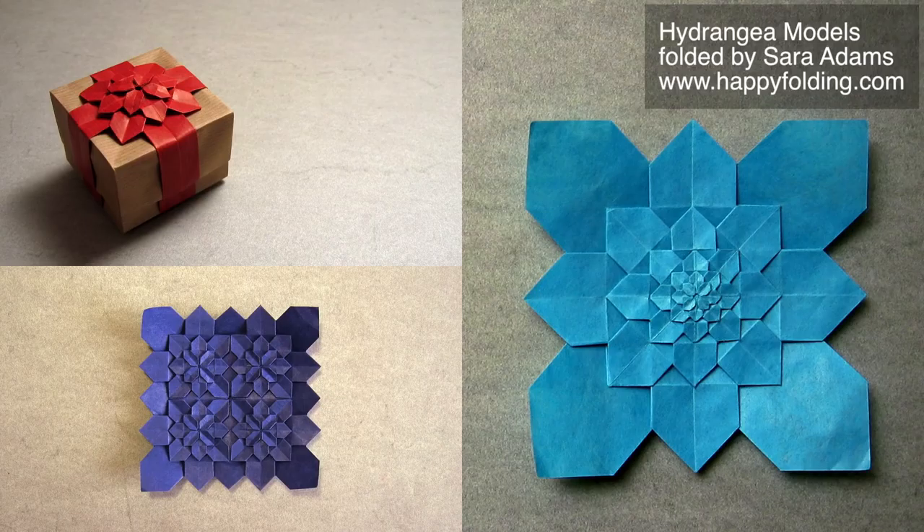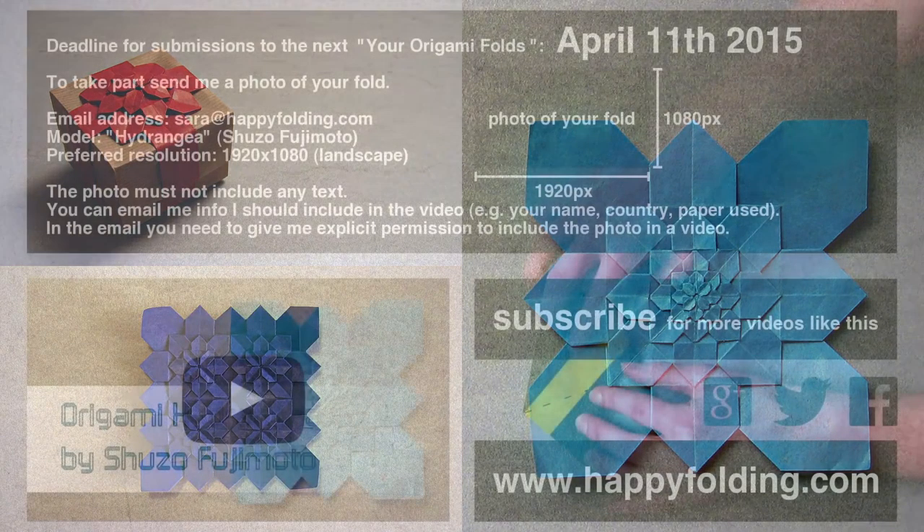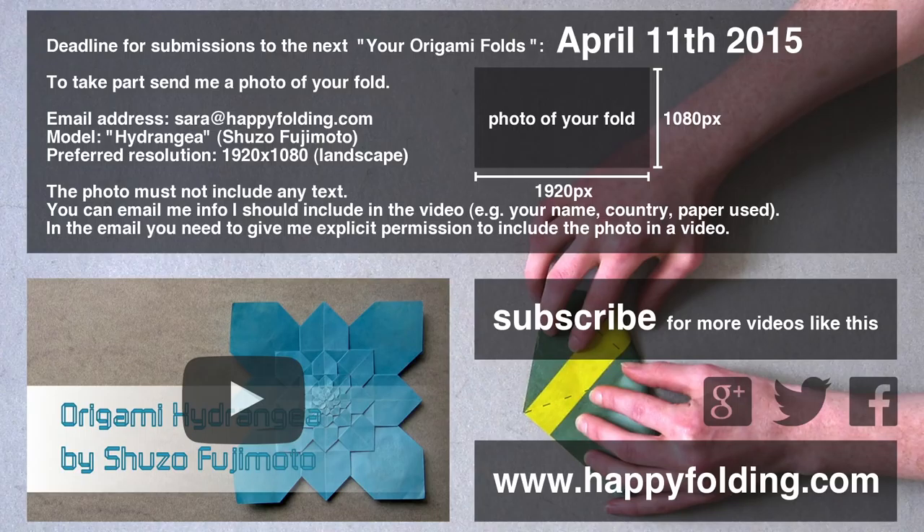This could simply be the hydrangea itself, but also the hydrangea ribbon box designed by Dasha Shibarova, or a tiling or even a different variant. Then send a photo of your fold to Sarah at happyfolding.com before April 11th 2015. I look forward to seeing your fold and, as always, happy folding!